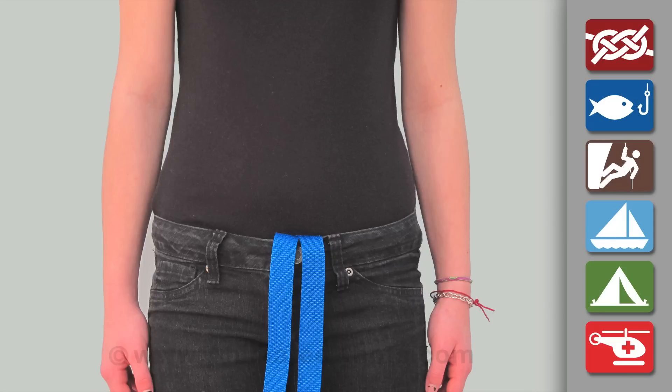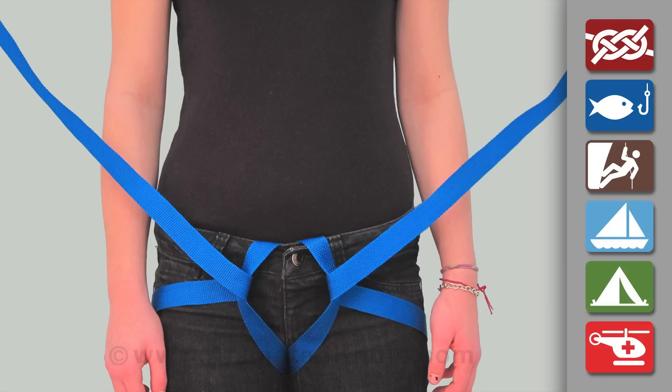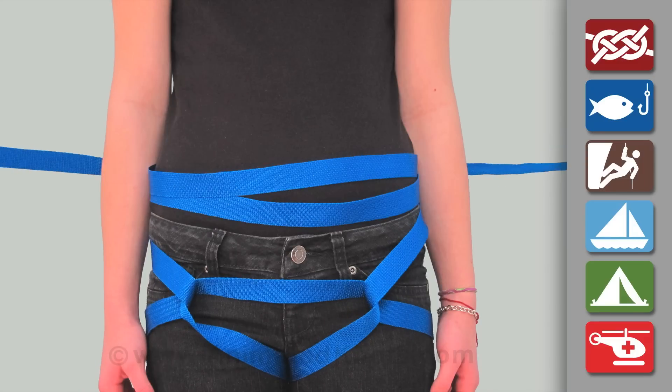Tuck a loop of the strap into the victim's waistband. Pass both ends back between the legs and forwards around the thighs. Insert both ends through the initial loop and then pass the ends around the waist until the strap is all used.